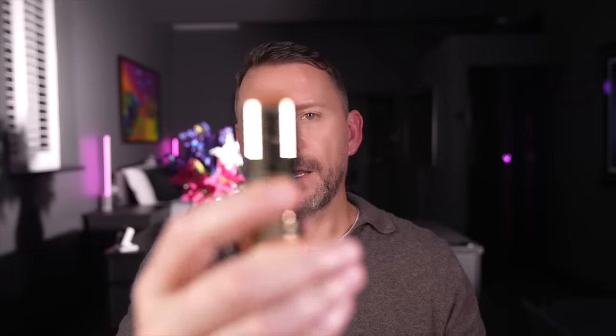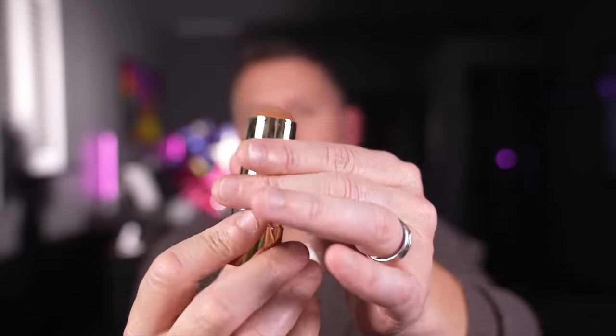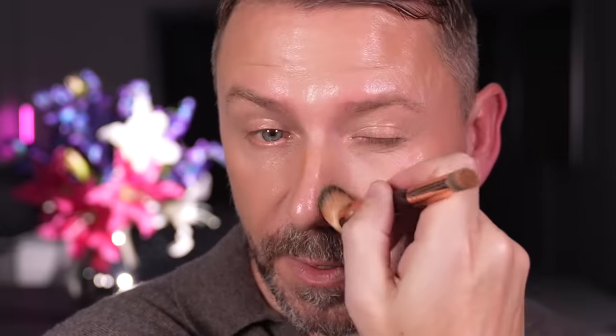Next I'm going to use this contour or bronzer stick and it comes in your standard sort of twist up. I'm going to place this along the sides of the temples and go down the sides of the nose. Now again you'll see it's really really sheer. I've now removed that concealer due to the pressure of the brush but I can go back in in a minute. But it adds warmth without adding too much colour. There is a real sheerness about all of these formulas.